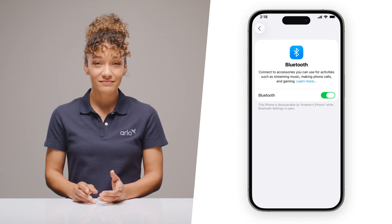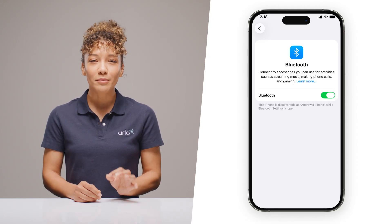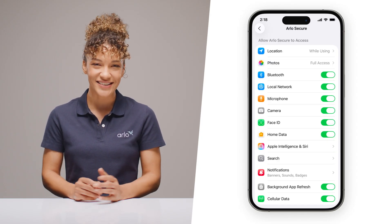Bluetooth giving you trouble? Head to your phone settings and ensure Bluetooth is on, then double check that the Arlo Secure app has Bluetooth permissions. Sometimes it's as easy as that.